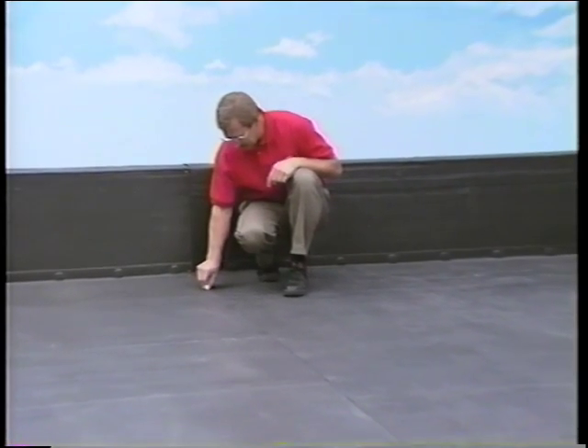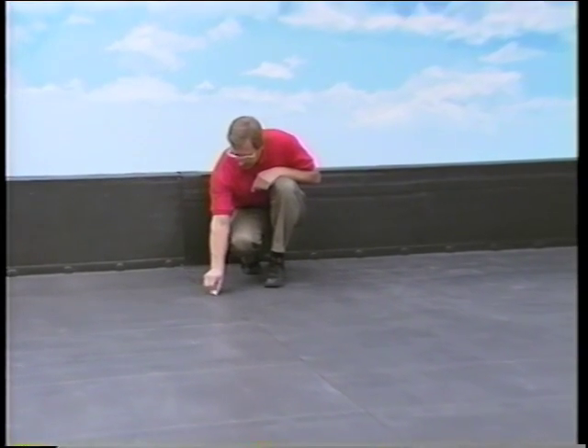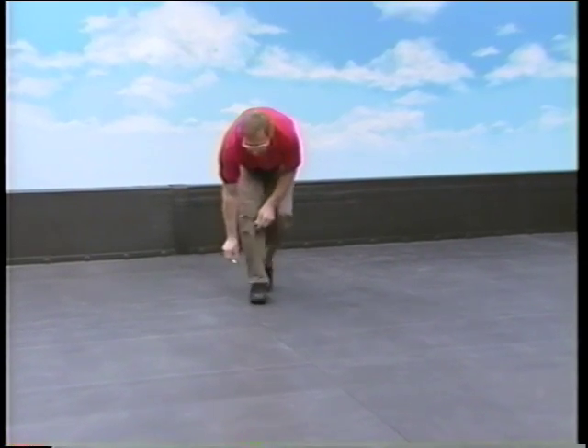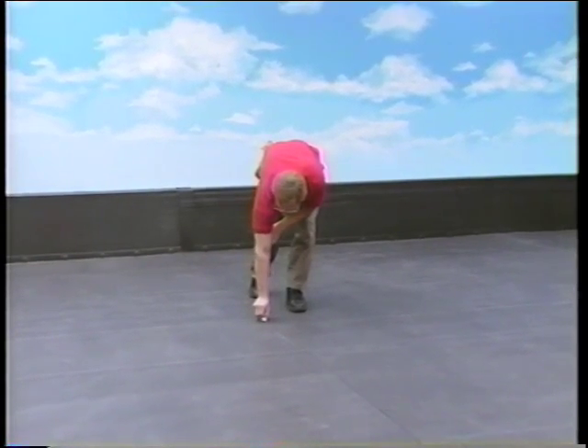For the first three to six feet of the seam, space the marks approximately one foot apart, then increase the spacing to 5 or 6 feet.